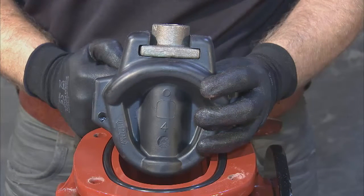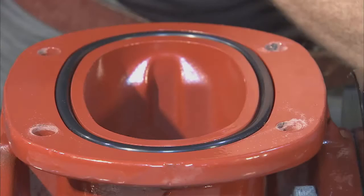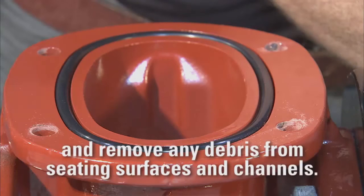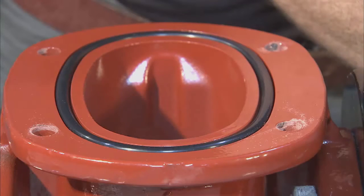If you find any imperfections, a replacement wedge might be necessary. With all the valve components now removed, take this opportunity to clean and inspect the inside of the body, removing any debris from the seating surfaces and channels. With this accomplished, your disassembly of the Clough Small Resilient Wedge Valve is complete.